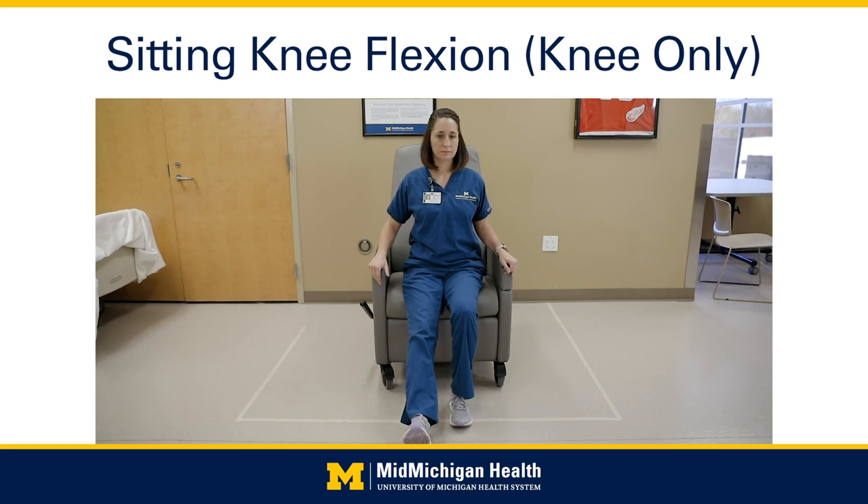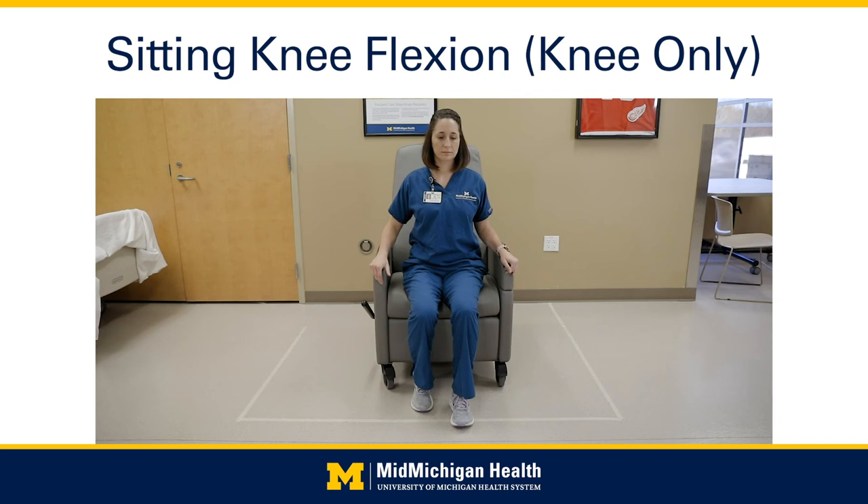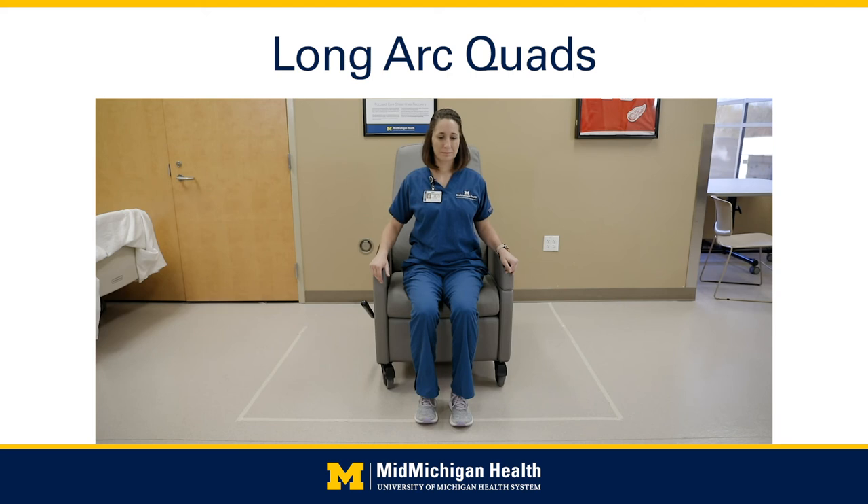Seated knee flexion — knees only: while sitting in a straight-back chair, bend your surgical knee underneath the chair as far as possible. Hold the stretch for 30 to 60 seconds, remembering not to force the knee. Slowly return to starting position. Do 10 times. Long arc quad — hips and knees: sitting in a chair with your knee in a bent position, slowly straighten your knee as you raise your foot upwards. Hold for 3 to 5 seconds and slowly lower back down. Do 20 times each leg.